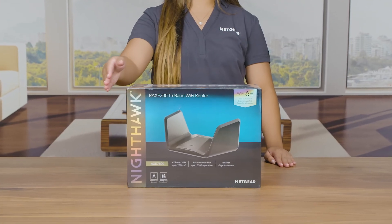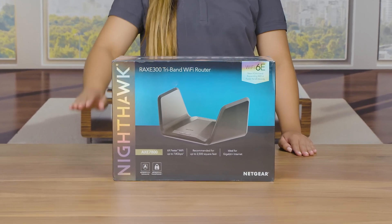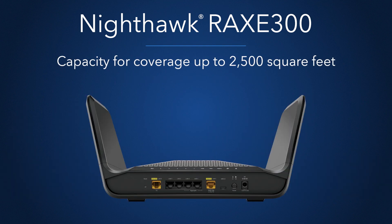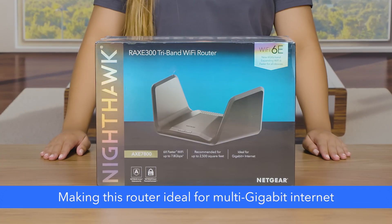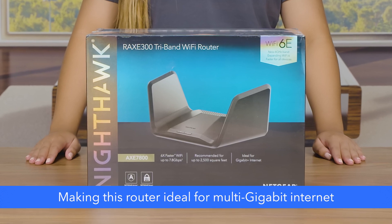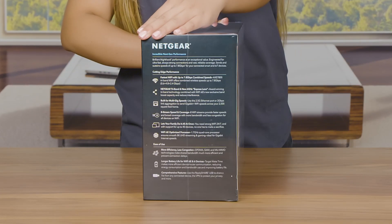We are here today to show you the Nighthawk RAXE 300 Tri-Band Wi-Fi 6E router with two times faster Wi-Fi, with speeds reaching up to 7.8 gigabits per second and capacity for coverage up to 2,500 square feet, making this system ideal for distributing maximum gigabit internet speeds throughout your house.